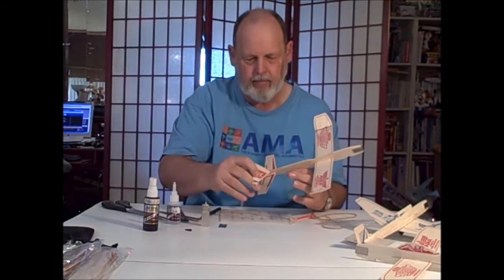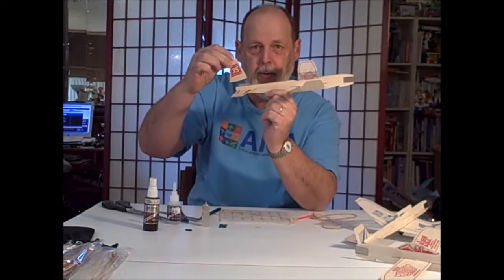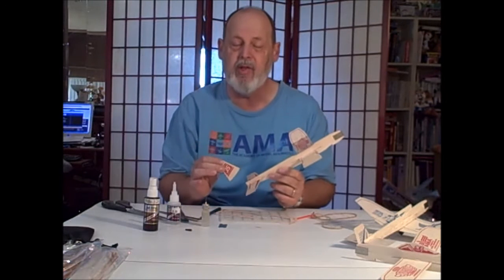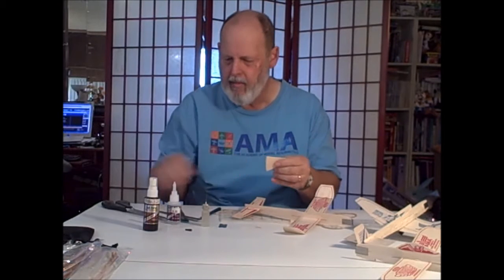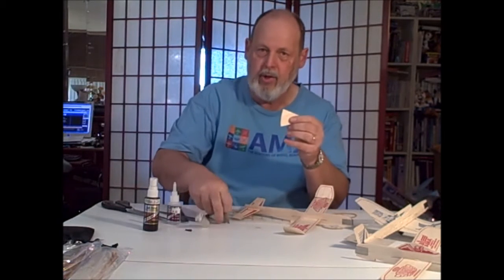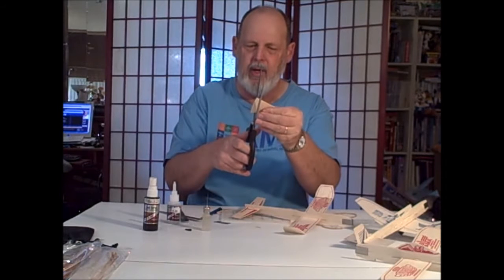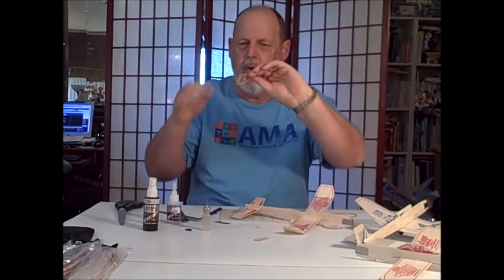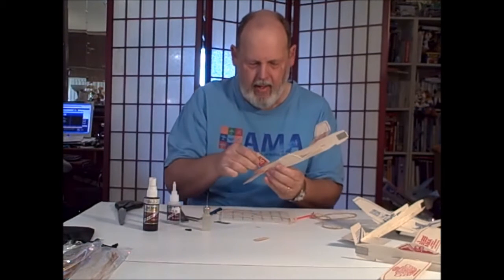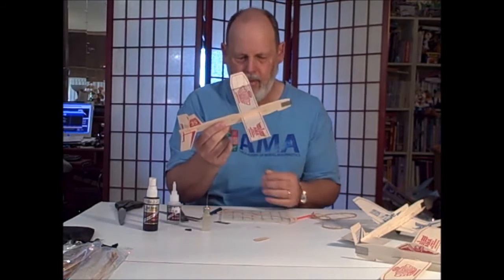A critical thing: this rudder is much too big for what we want this plane to do. We want it to go really, really fast and then slow down and glide slow — too much rudder isn't going to help. So we need to reduce the amount of rudder. You can use a razor blade on a table, or for a piece of sheet balsa like this, scissors will do. I'm taking about a quarter to a third of the rudder off. Now we have a much, much smaller rudder on there.